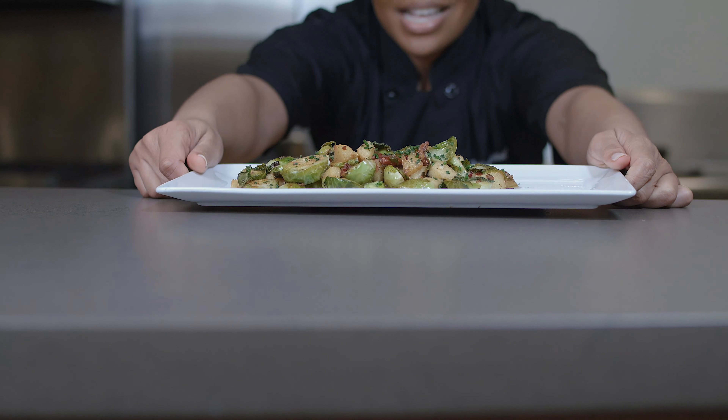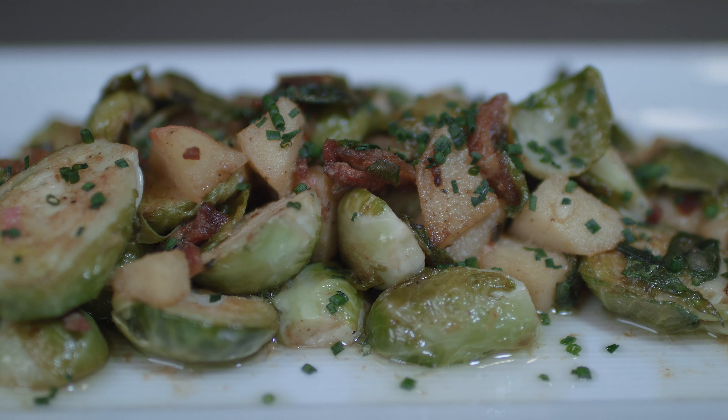And here we have it — our finished product of Brussels sprouts with apples and bacon. You can enjoy this as a side dish, an entree, or an appetizer. Either way, I hope you enjoy. Thank you so much for cooking with me, and I'll see you next time.